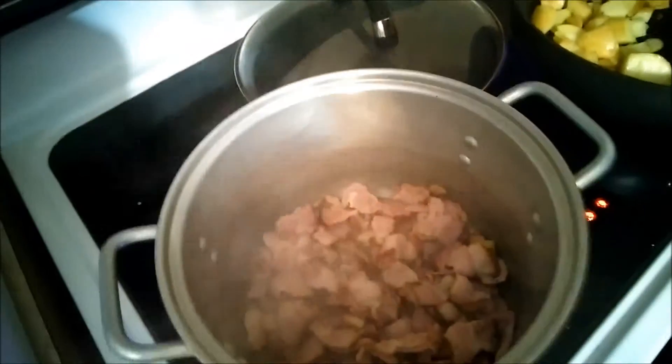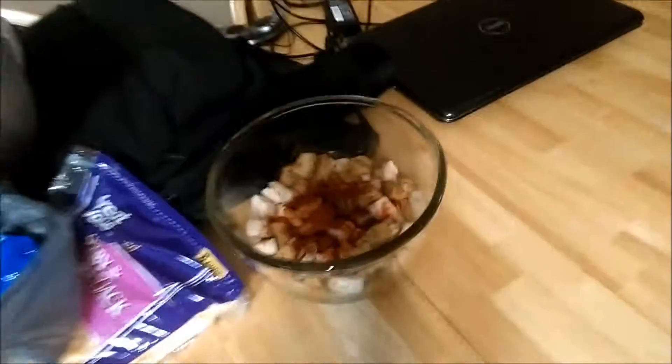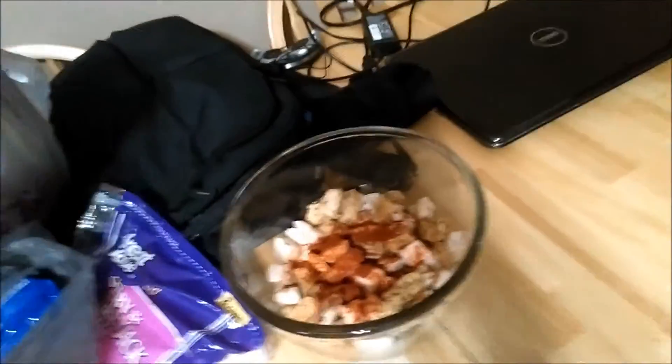First step: potatoes in a pan, bacon in a pot. Onions — chop-chop, motherfucker. Chicken and mushroom, already chopped, motherfucker.